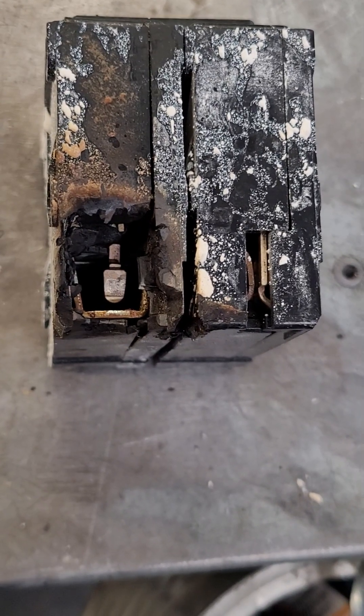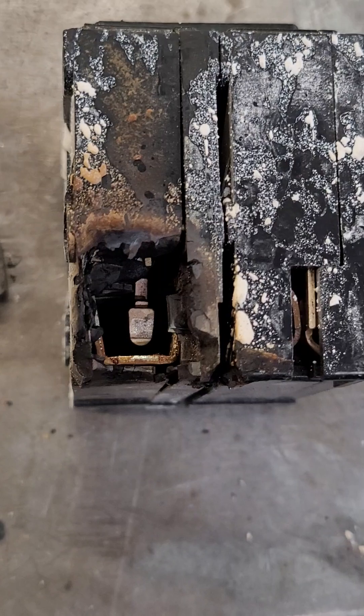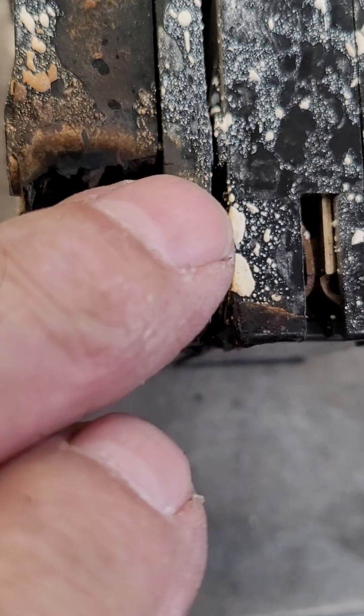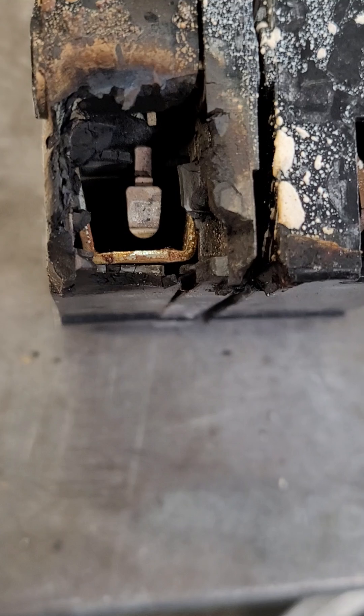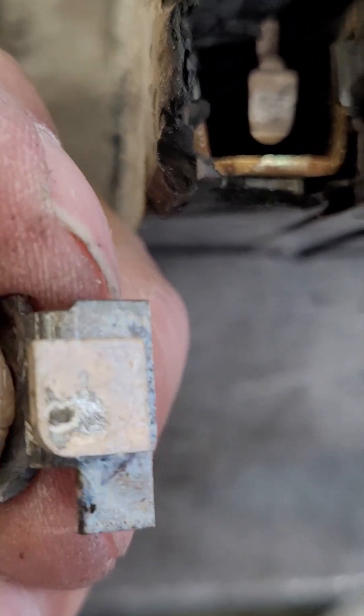I wanted to do a follow-up to my last short — this is a close-up of the breaker that almost caught fire. As you can see right here, that's the edge of the contact, and this is the other side of it — it's broke off.